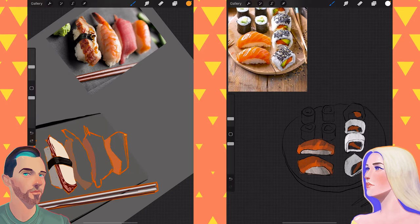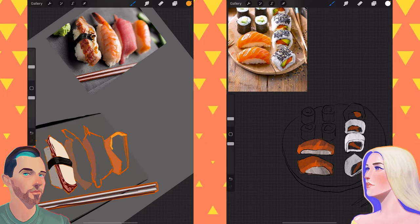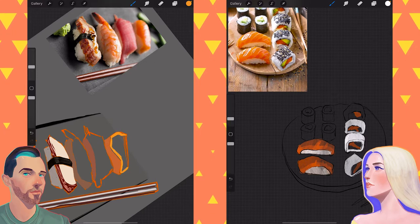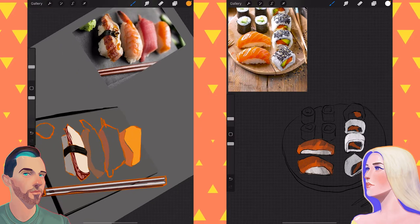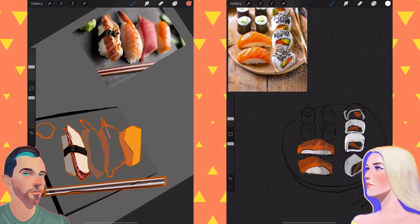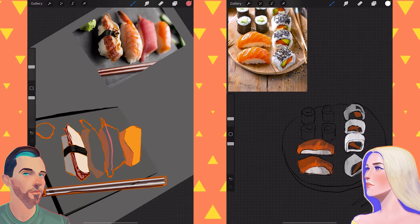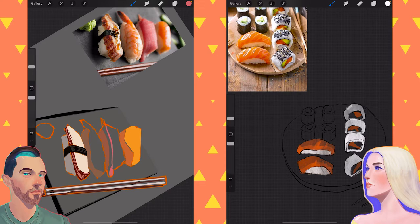Sushi is so good. And if you are somebody that has not ever tried sushi, I would recommend it. I think the holdup is probably that it's like raw fish — that's the big thing for a lot of people. They're like, it's raw food. But people eat close-to-raw steaks all the time. And fish is actually totally fine to consume in its raw state.